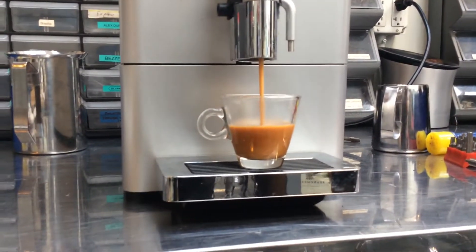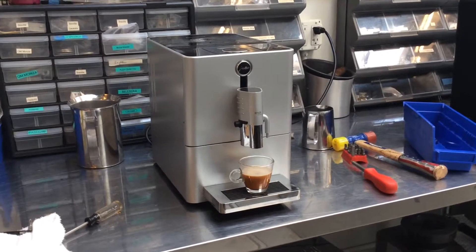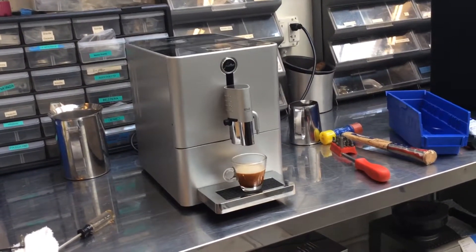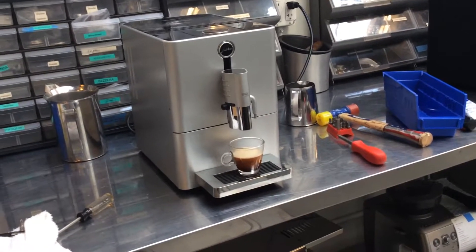Nice strong shot, good crema — a beauty. Thank you for watching this video, thank you for bringing in this unit. If you like it, please give it a thumbs up and subscribe to our YouTube channel for more content like this every single day. I'm Ken and Coffee, thanks again.